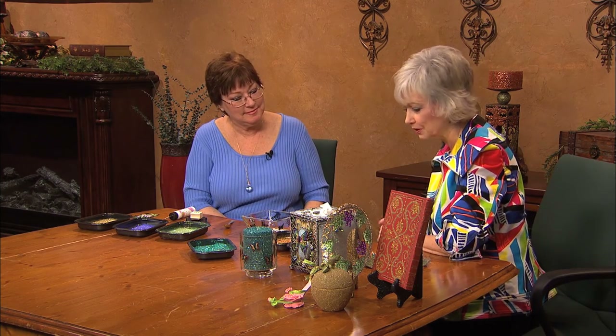My first experience was a Christmas ornament, and I went forward from there. Well, you just do beautiful work. Thank you for showing us how to do this.